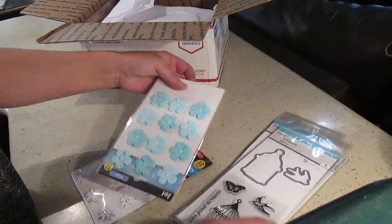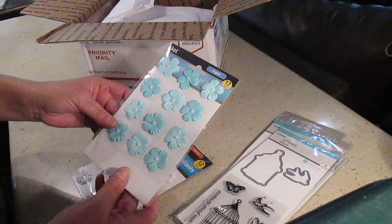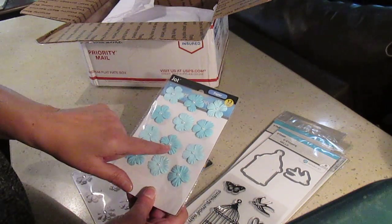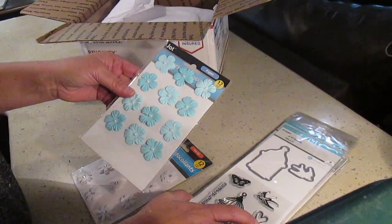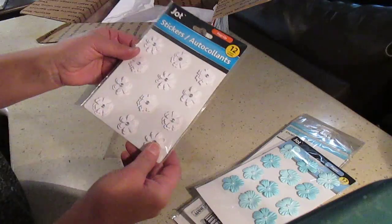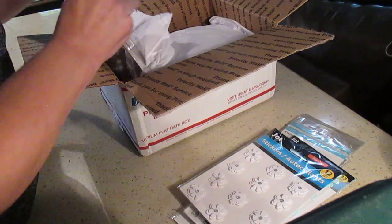Thank you so much! And these flowers - I was just out of those, I think I had one left. These are the ones I buy when I make albums with the Summer Splash from Kaiser Craft, which is this color, and also I've used them with the Boho Vibes. This is the color I need, and I'm still making some projects with those so this will be really handy. And these - I had some but I'm getting low on those, so that's really handy. Thank you so much!